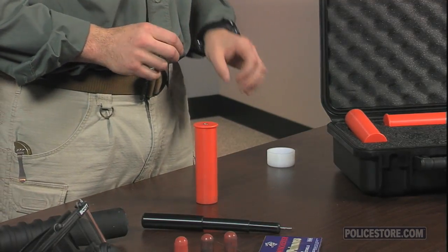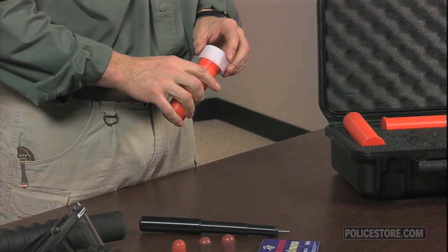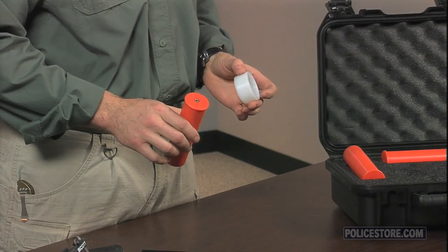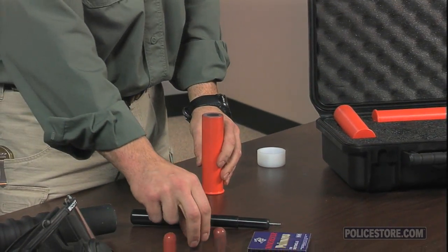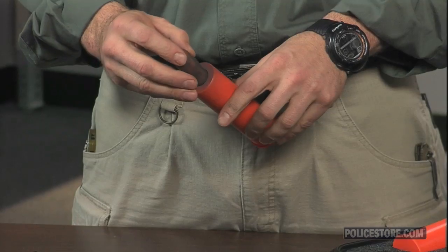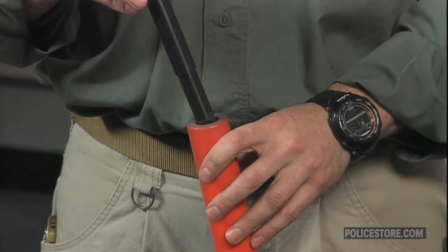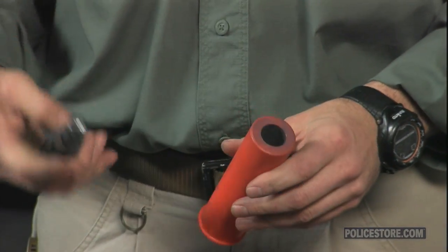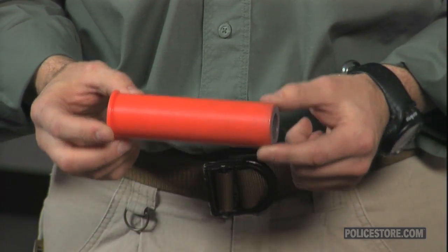The sturdy Delrin priming cap not only provides a flat surface to install the primer, it also protects the loader in the unlikely event of a premature primer ignition. Once the primer is inserted, turn the case over and insert the LFT training projectile with the flat base pointed towards the primer. Push the projectile into the case using the loading tool until it stops at the breech end of the bore. Now your LFT training cartridge is ready for use.